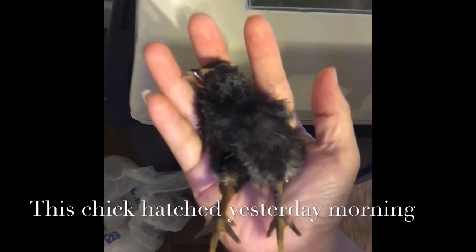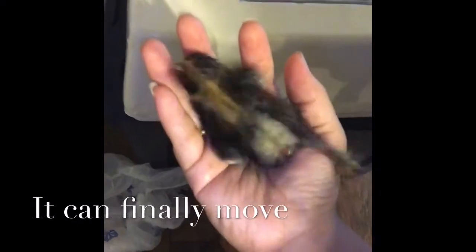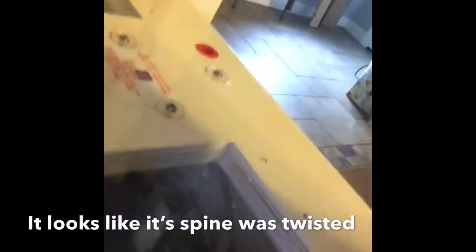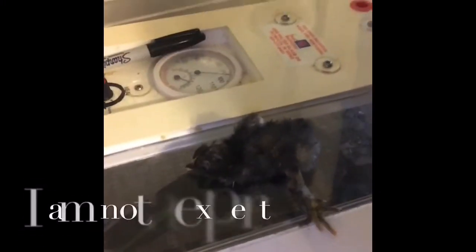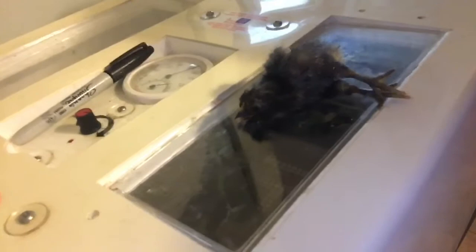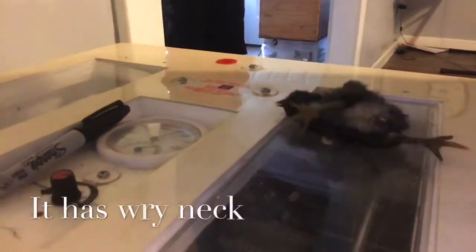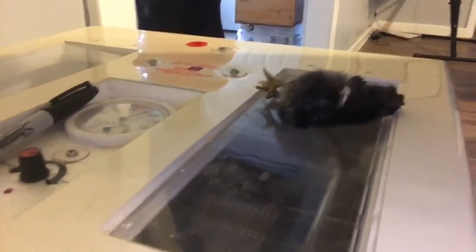This baby chick hatched yesterday morning. It's been a day and it's finally been able to get the energy to move around, but it looks like it's having difficulty standing up. The upper half looks twisted and it can't stand up straight or hold itself up — it's really struggling.